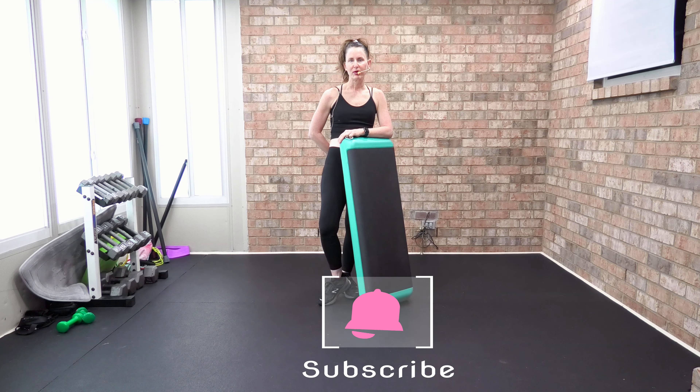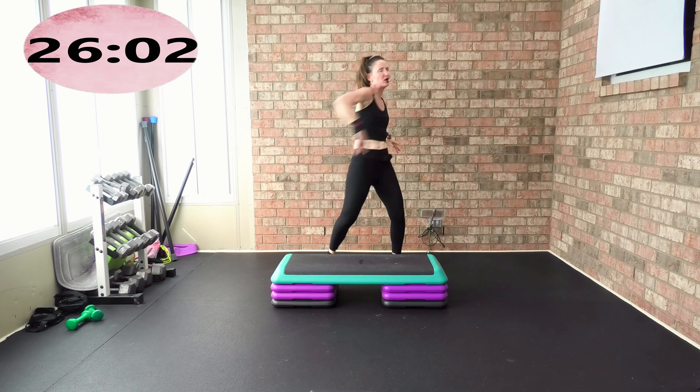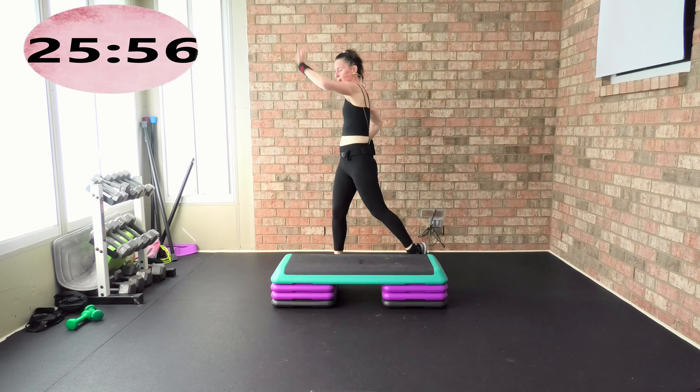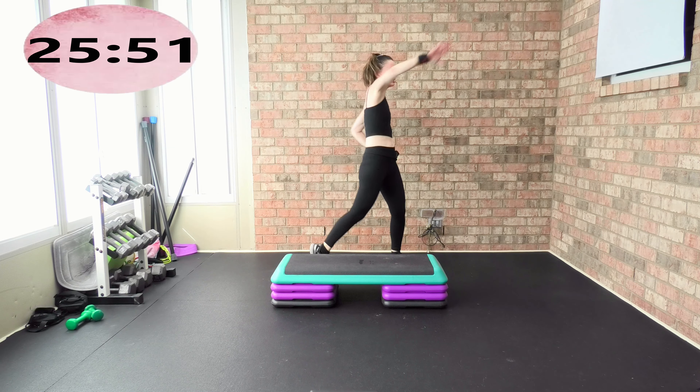We're going to do a hamstring curl, right to left. Pull your heel to your butt cheek. Let's get that upper and lower body warm. If this warm-up is too quick, make sure you do the warm-up again — press rewind — because when you get into cardio step, I want to make sure you're nice and warm. Cross reach — take your hip with you, working on that spinal rotation.